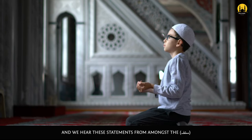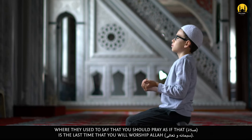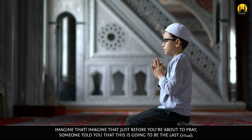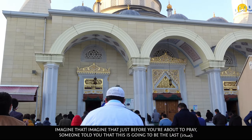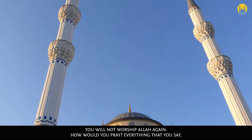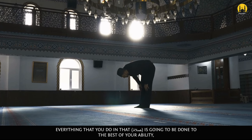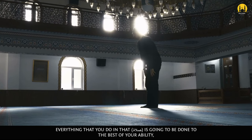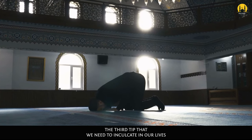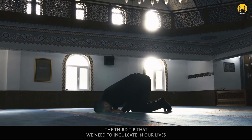And we hear these statements from amongst the Salaf where they used to say that you should pray as if that salah is the last time that you will worship Allah subhanahu wa ta'ala. Imagine that — just before you were about to pray, someone told you this is going to be the last salah. You will not worship Allah again. How would you pray? Everything that you say, everything that you do in that salah, is going to be done to the best of your ability with utmost concentration and humility.